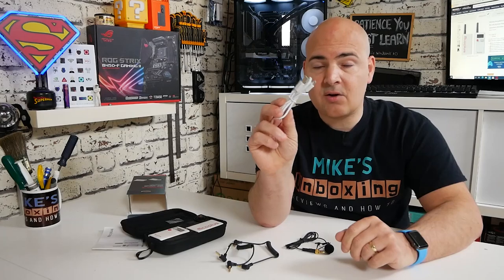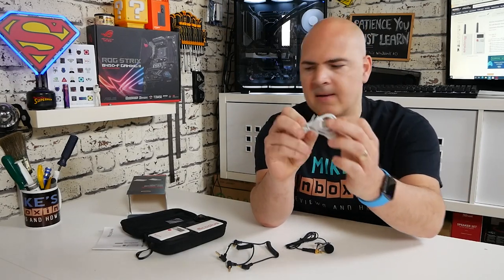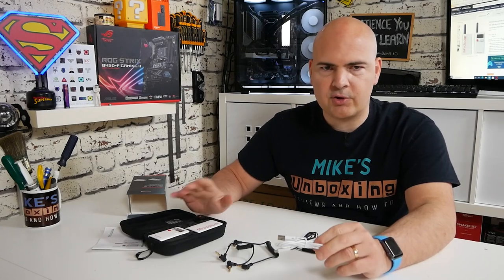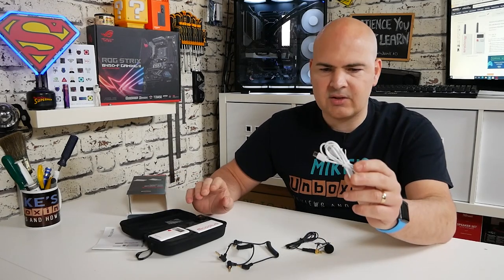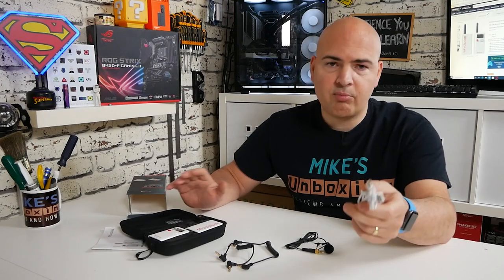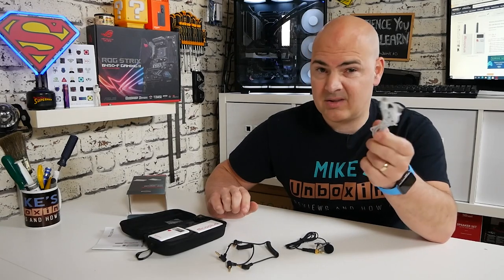Also included is a single USB Type-C to Type-A charging cable. Personally I would have liked to have seen two of these since there are two packs — it would be great to charge them both at the same time. But it's not the end of the world; you can easily pick up another USB Type-C cable, though it would have been nice.